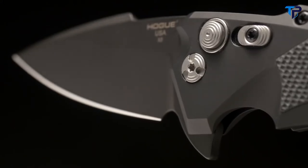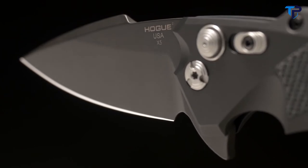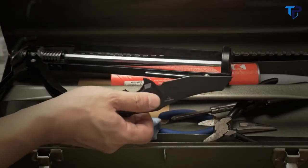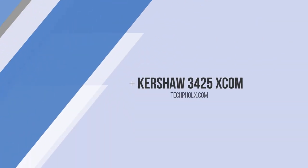Every Hoag knife is made in the USA, backed by three generations of manufacturing experience and a limited lifetime warranty. Hoag collaborates with former Marine Recon and renowned custom knife maker Alan Aleschwitz for designs and models. Select X5s are available exclusively through Hoag's dealer network.